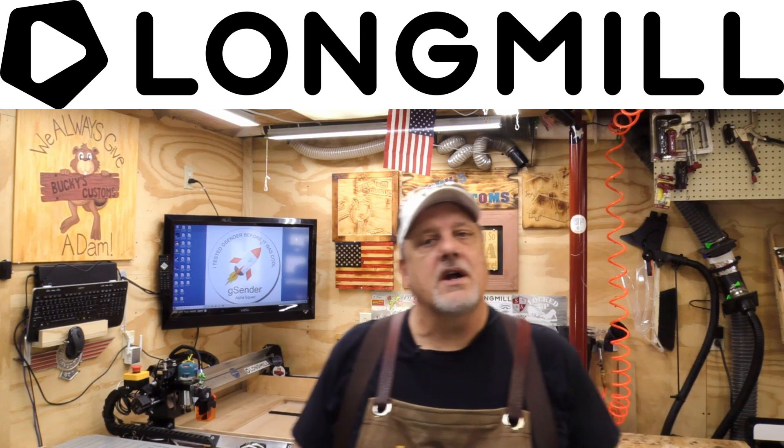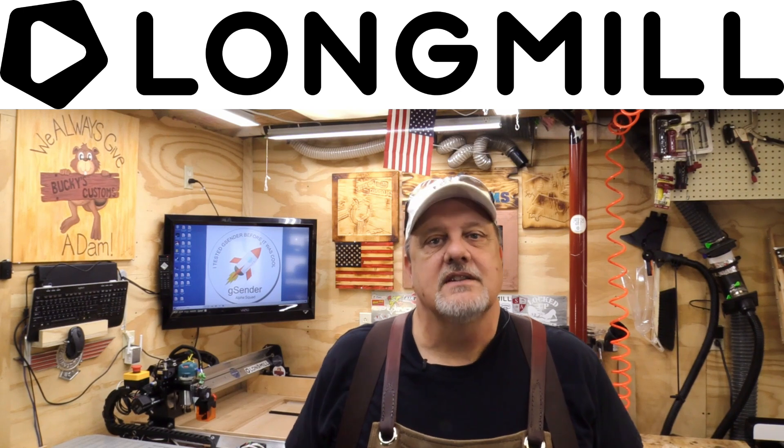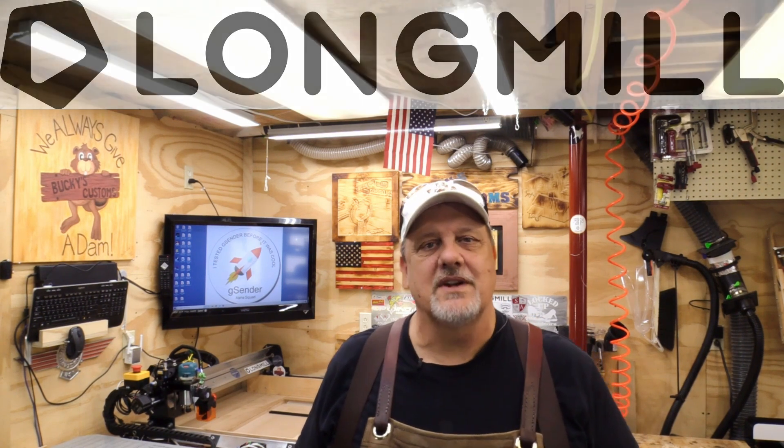If you're in the market for a CNC machine and you're really not sure what to get, go to their website CNC.com and order your LongMill today. You'll be happy you did. Now let's get back to our video.